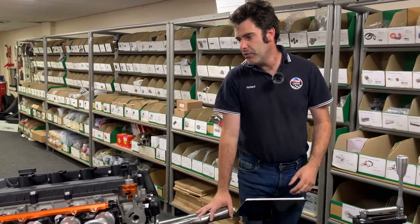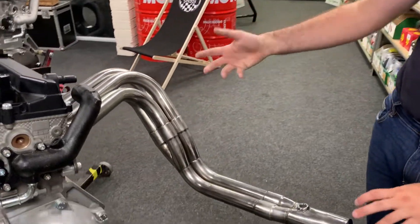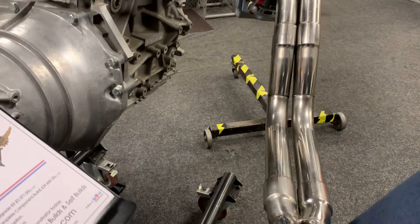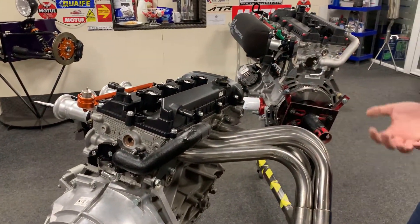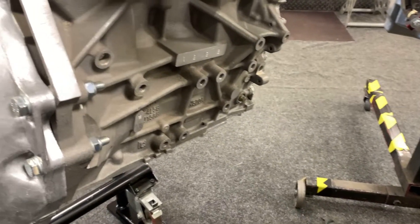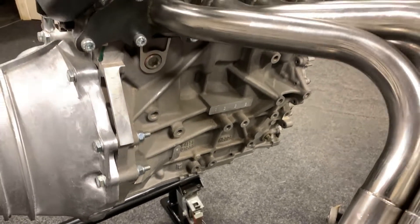We also do the exhaust manifolds. This one is to suit our car — it's a stainless steel flange, two into one, with all the lambda sensing and everything. We can sell it in component form — the exhaust flange and the pipes. We also have the actual mounting flanges to go onto the block, so if you're putting it in something different, we can do you the flange, the tubes, the rubbers and all the bits and components.